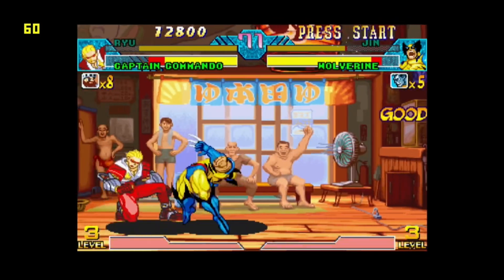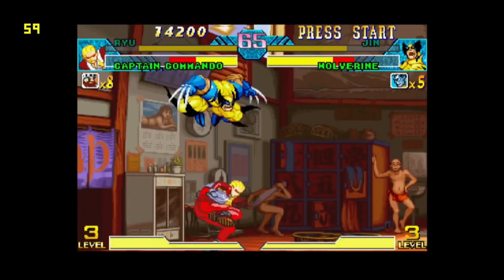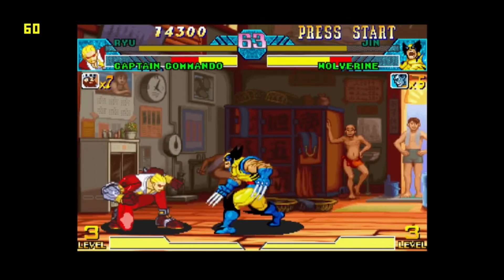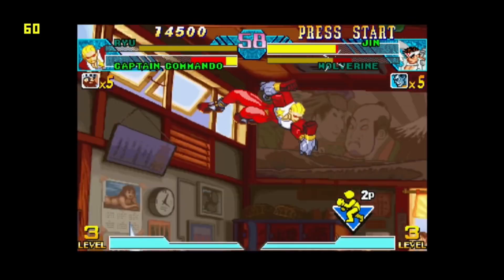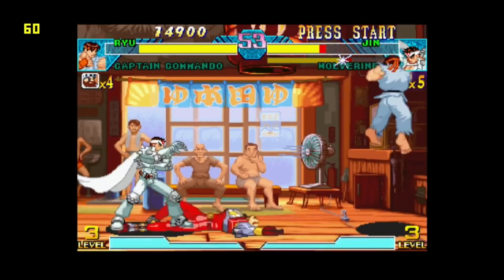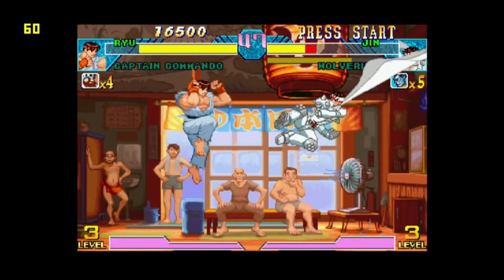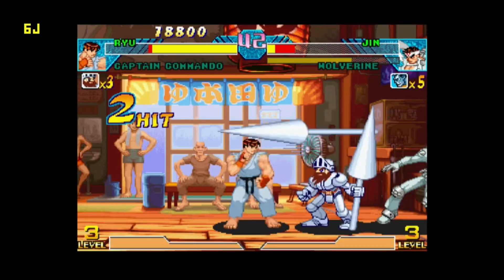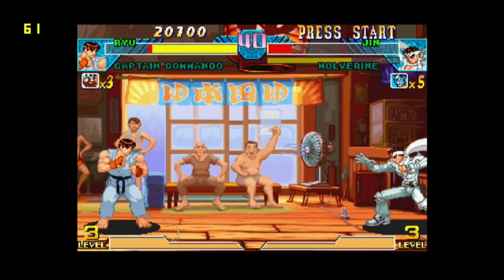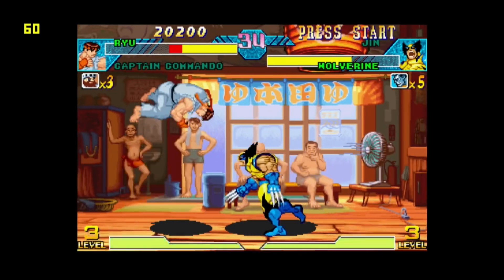I just need some sort of special move to show it copes with that as well. Just hammer the buttons and see what I can get — Ghosts and Ghouls guy. Well, it's not slowing down or anything, is it? Did I win that? Crikey.